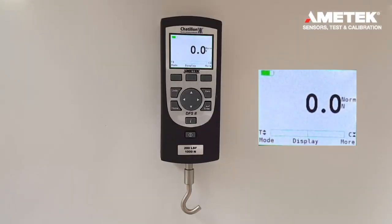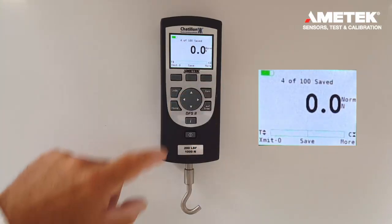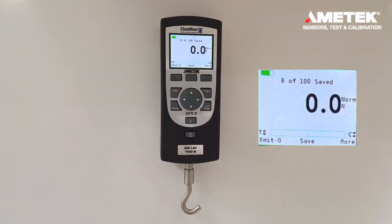This video is going to demonstrate how to clear saved data on a DFE2 and DFS2. If you press the more button and start saving data points, we can save up to 100 data points on a DFS2 and 20 data points on a DFE2.